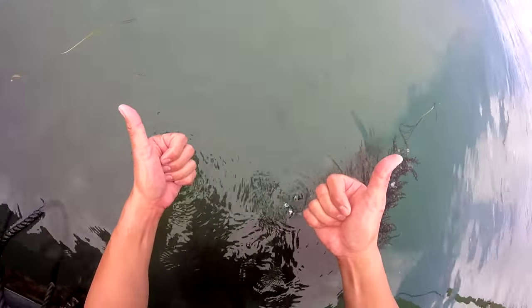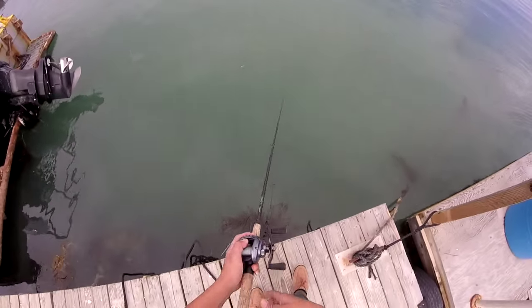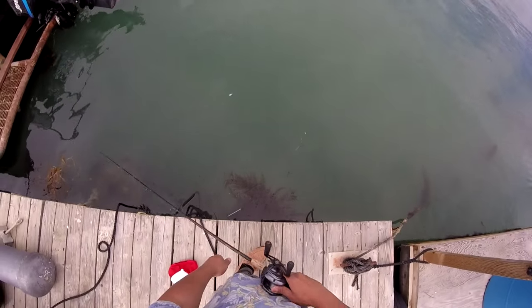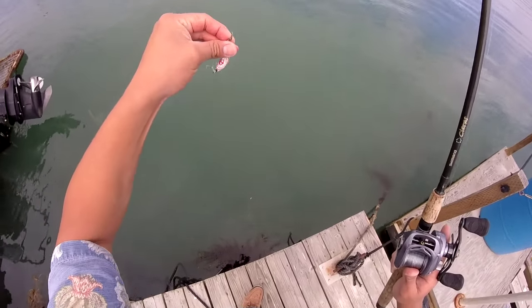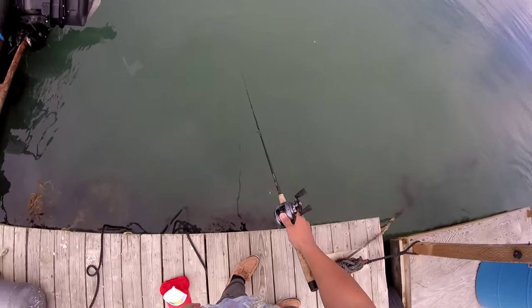I really like this color bottle cap because it is pretty bright underwater. When you jerk it like that you can actually hear it too — you can hear the rattle, just like a crankbait.